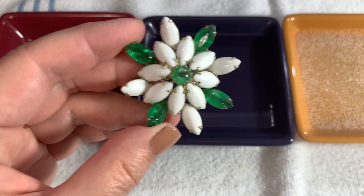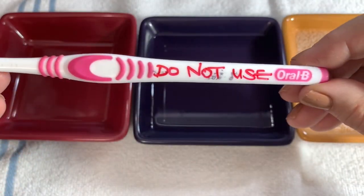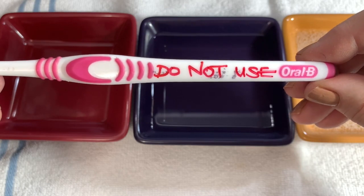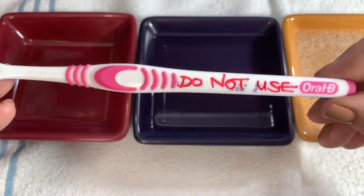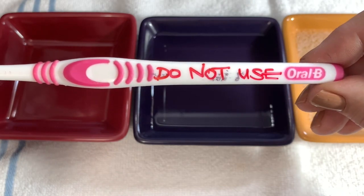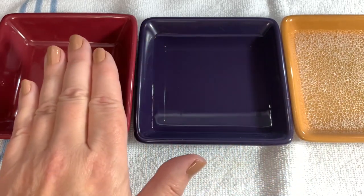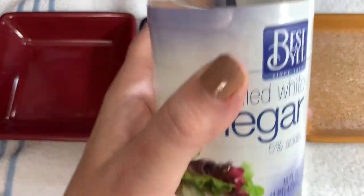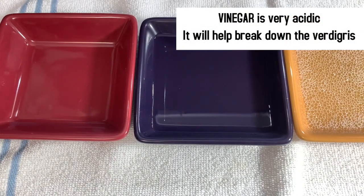So I'll show you what we're going to need today. First of all, I'm going to use an old toothbrush. I'm always paranoid someone's going to stay as a guest and grab it from under the sink, so make sure to put 'Do Not Use' on it. I have some lukewarm soapy water, some clear water, and we're going to use some cheap vinegar.